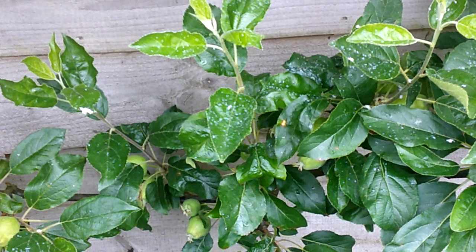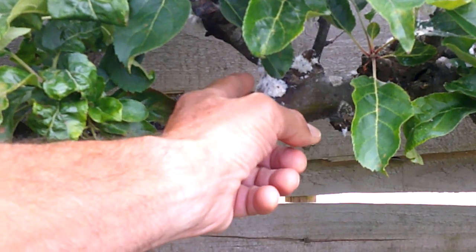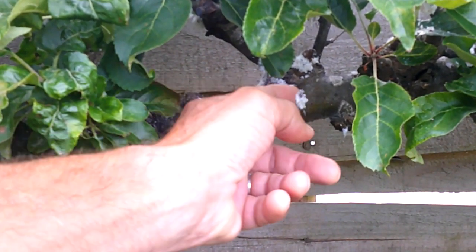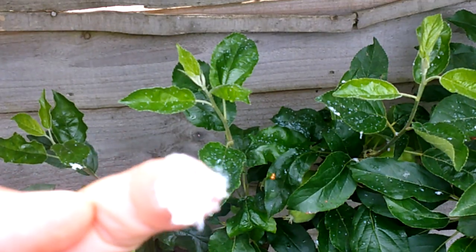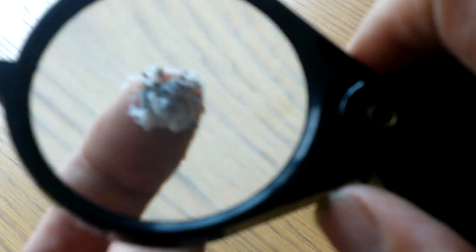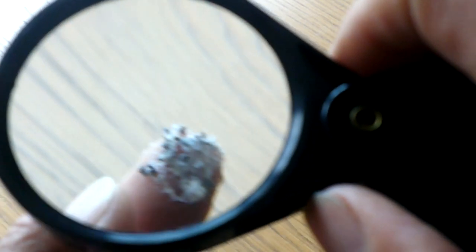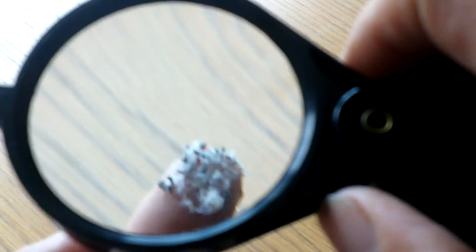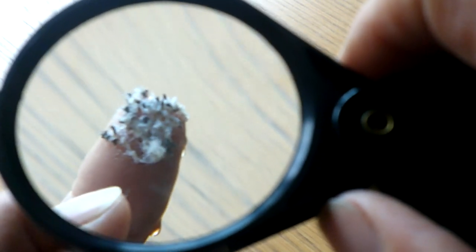That's woolly aphid. If I come back up and just take some of that off and bring it in for a closer look — it's actually just full of aphids in there, and they kind of surround themselves with this waxy material that looks like wool.